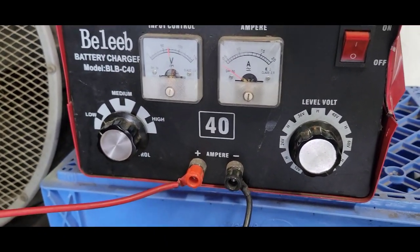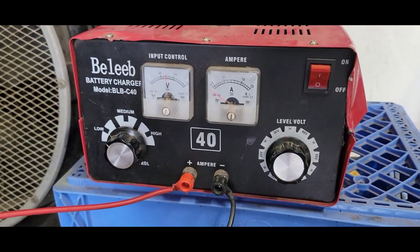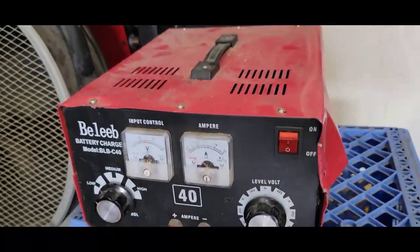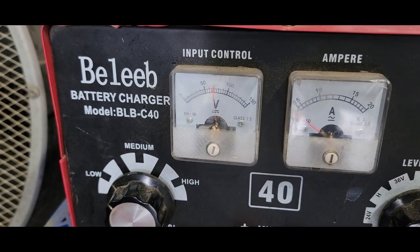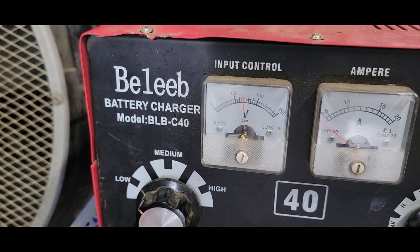The charger model is the BLBC40, found on Amazon for under $200. It's a little beat up but it works great, instead of spending a lot of money on high-end chargers when this does the same thing. Right now it's not on, but the batteries are reading just under 70 volts — between 50 and 100 on the display.